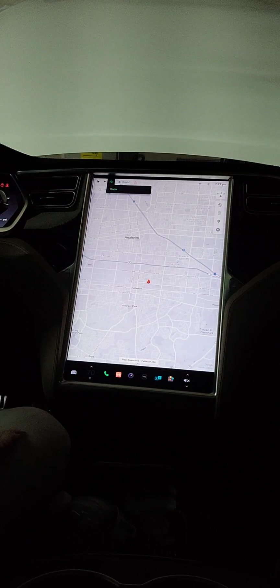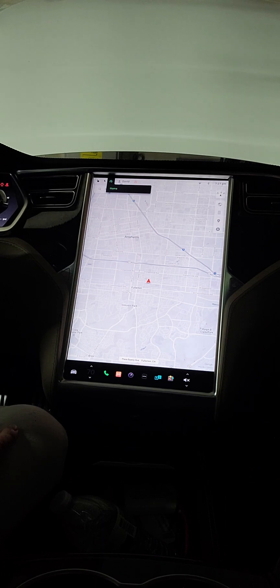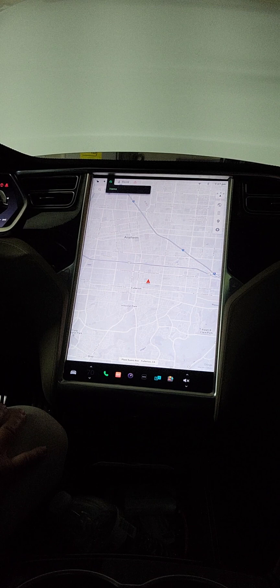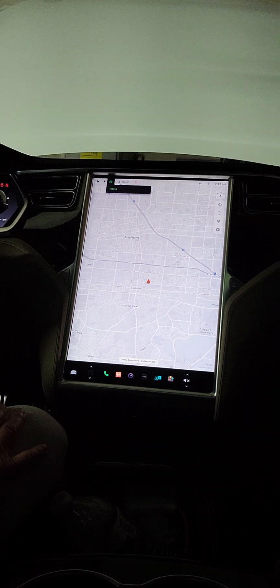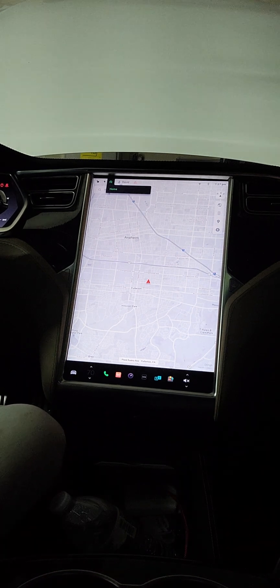Hi everyone, this is a 2013 Tesla Model S P85. I've had all the strange error codes like everyone else, and the latest one is the U018, which is a battery unbalanced — or unbalanced battery — error.